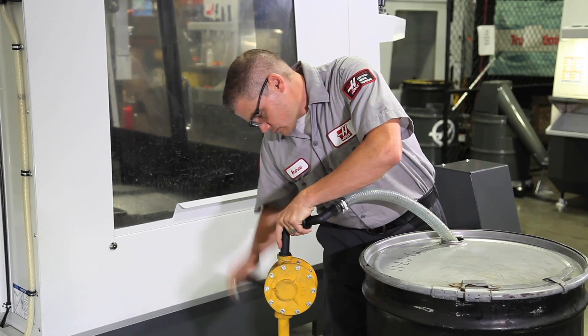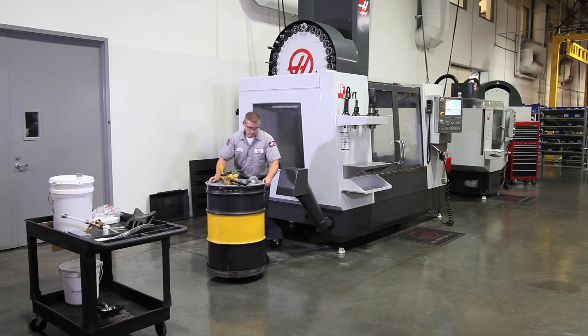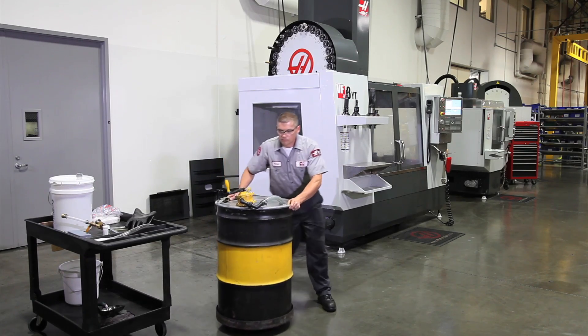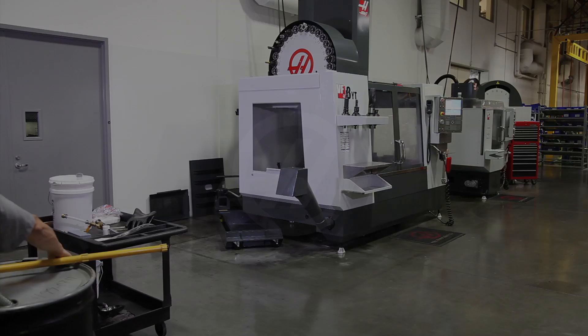Remember: if you keep your coolant tank clean and your coolant's chemistry correct, none of this extra work should ever be necessary. Please check out our other coolant videos that deal with making a new charge, topping off an existing tank, and the tools of coolant. Also check out our overview of coolant maintenance. Thanks for watching.